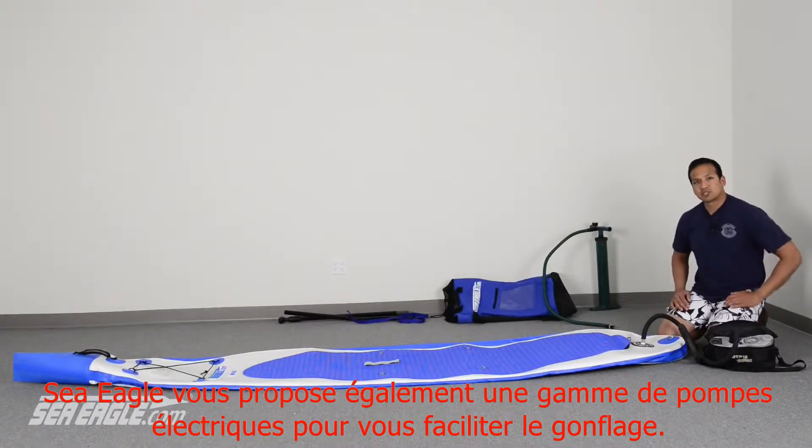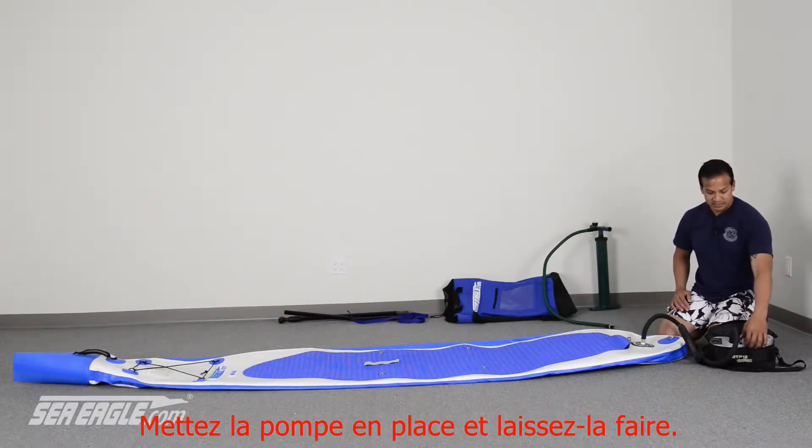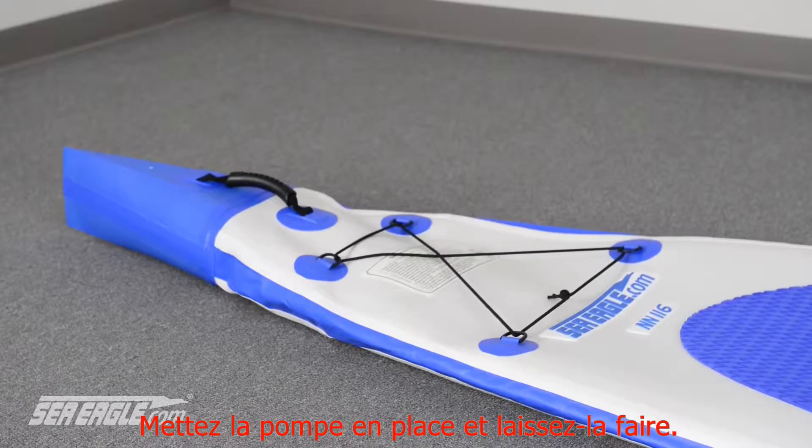Seagull has a line of electric pumps to make inflation even easier. Simply set it and forget it.